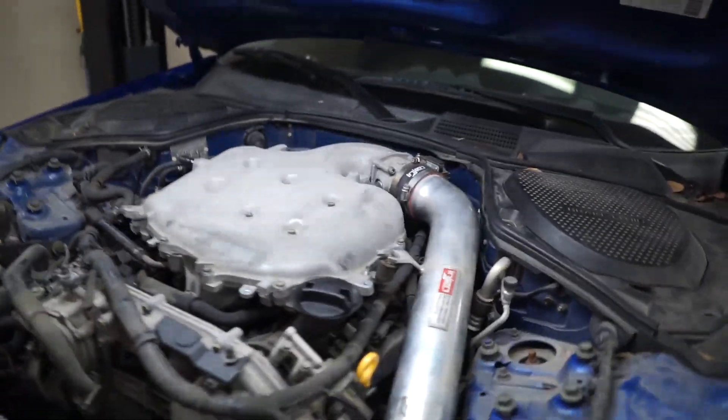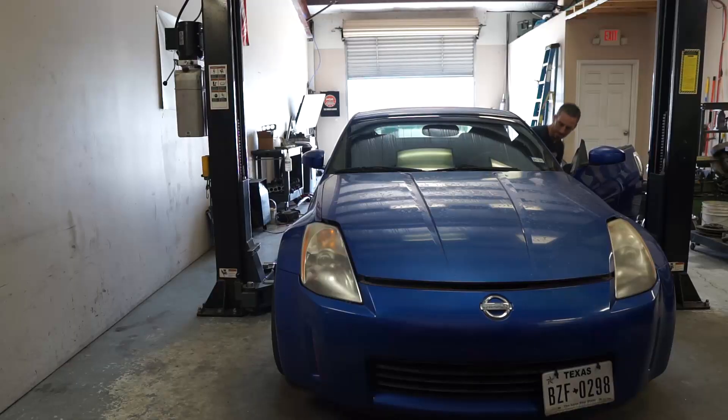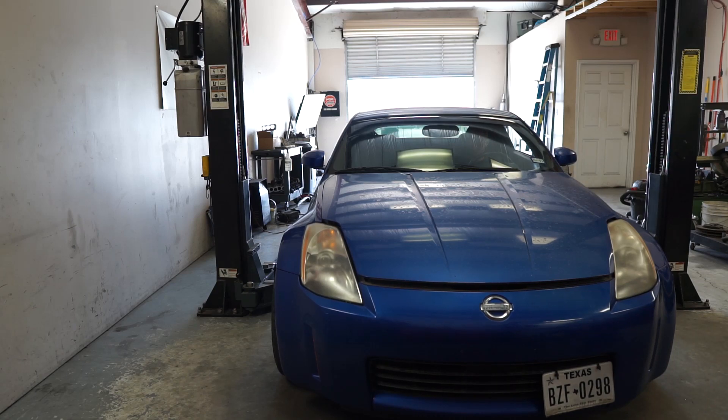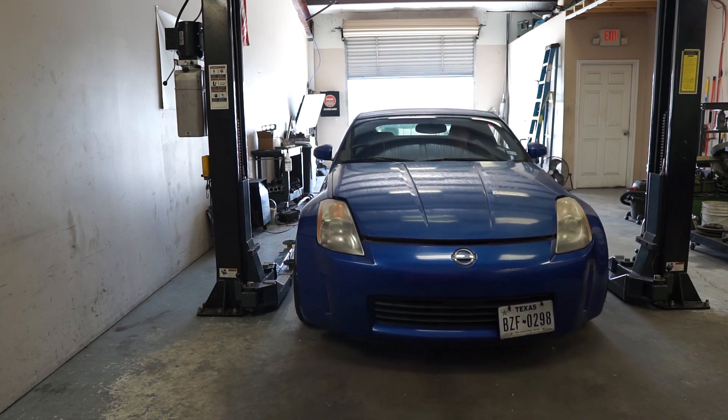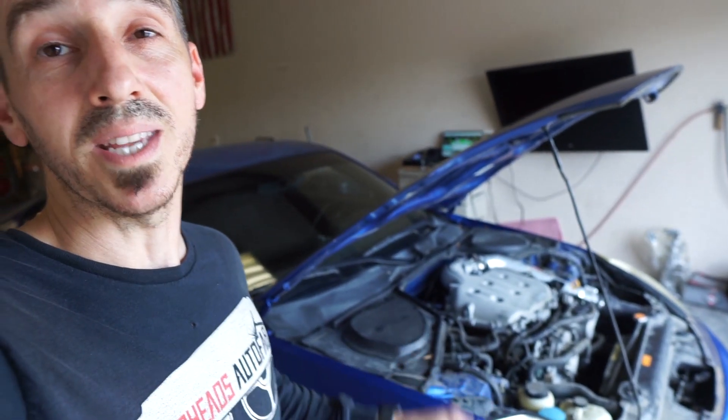I've got the stock intake back on. It's not as exciting as the other one, but let's go do a dyno quick and get a good baseline. I've got the Z strapped onto the dyno with the old stock intake manifold. We're going to make some completely stock pulls. I'm going to put my laptop on even though it doesn't have uprev yet — I can still data log the air temp and coolant temp so I can make this pull comparable when I switch over to the new intake manifold.